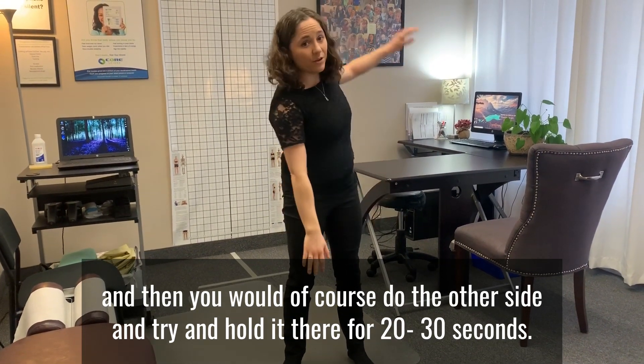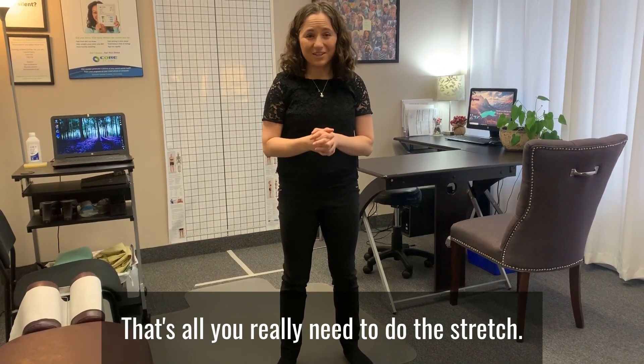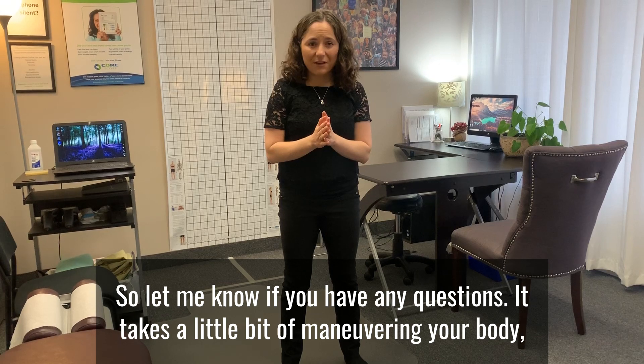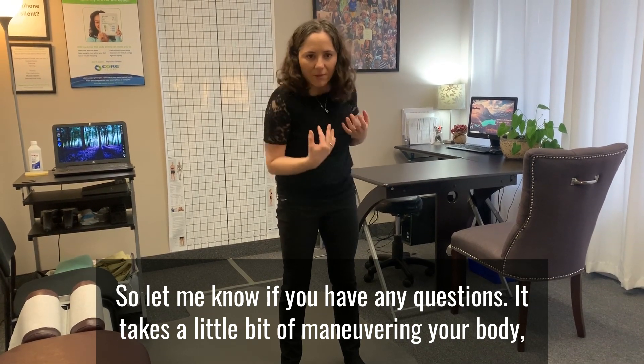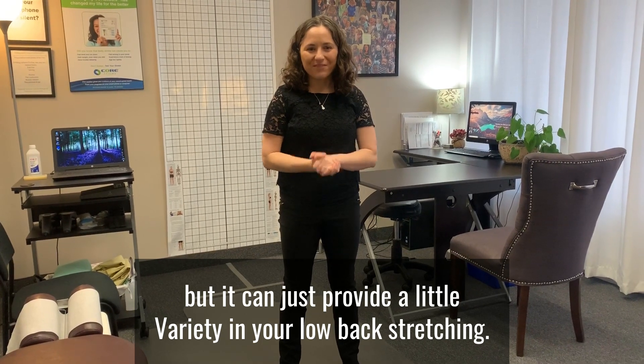Then you would do the other side, and try to hold it for about 20 to 30 seconds — that's all you really need. Let me know if you have any questions. It takes a little bit of maneuvering your body, but it can just provide a little variety in your low back stretching. Have a great day, bye!